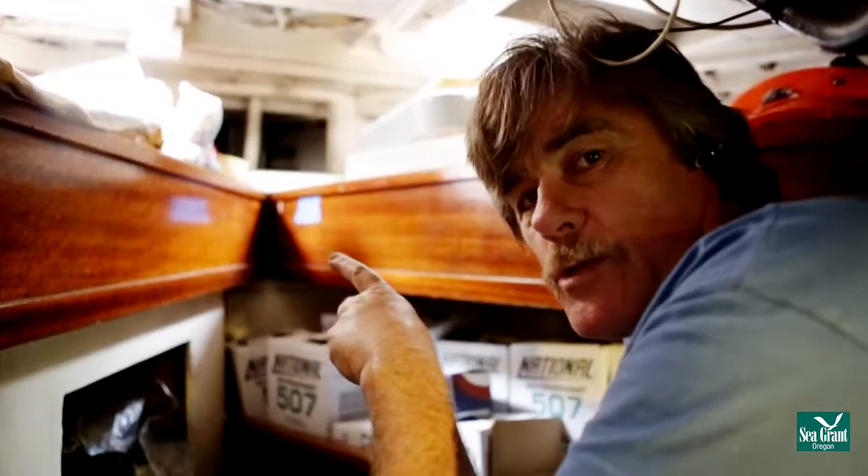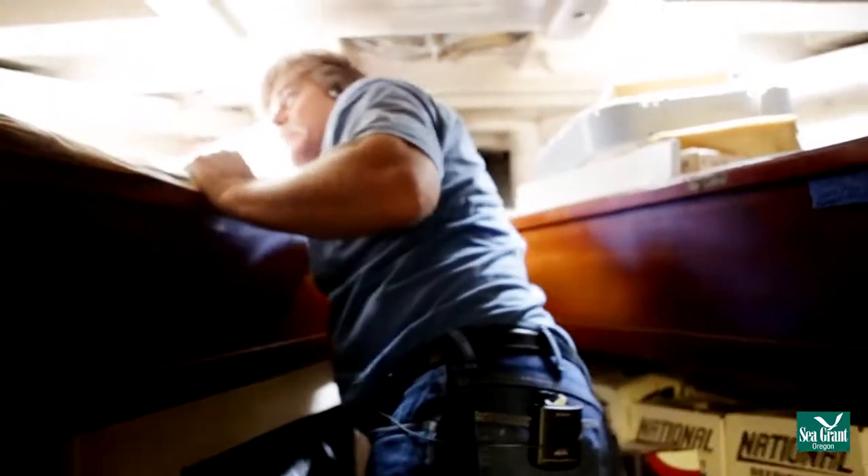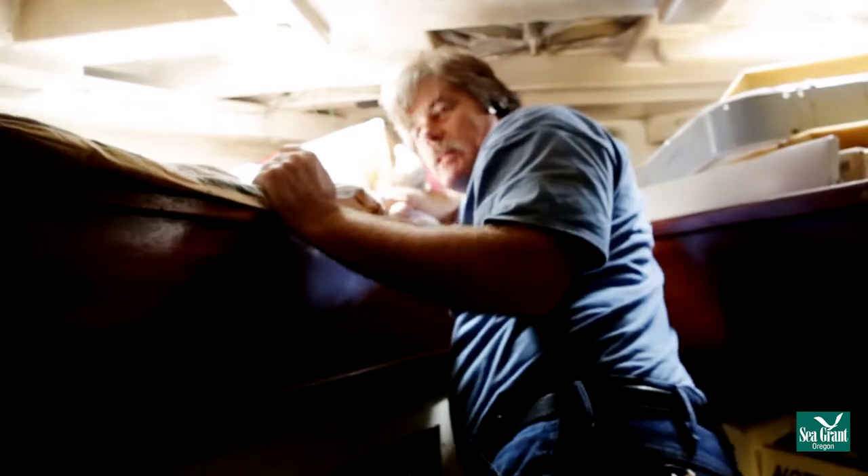This is my brother's bunk. He fishes with me. This is where he sleeps, and this is how much room he has to sleep in.